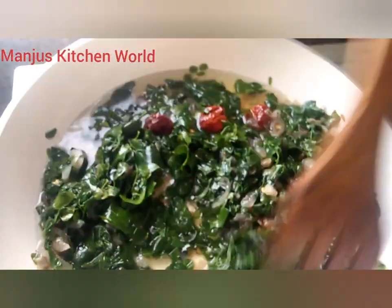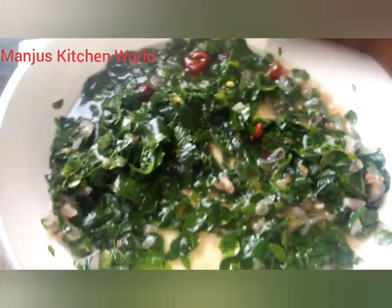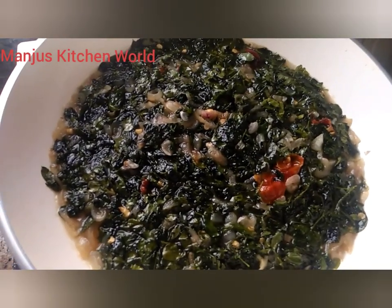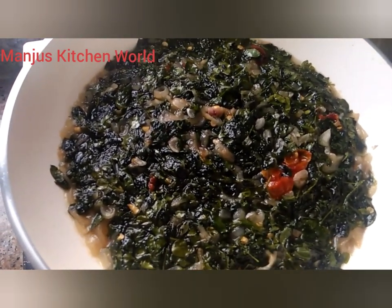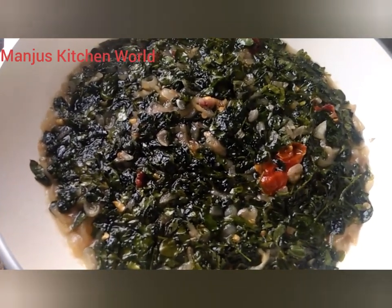Don't worry about it. Mix the top. You have the bottom of the top. You can make the top for 20 seconds. If you have to do that, you can remove it as well. If you have the bottom, you will have to hit the bottom. We will take off the skin for 20 seconds.